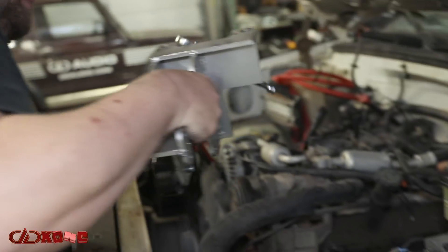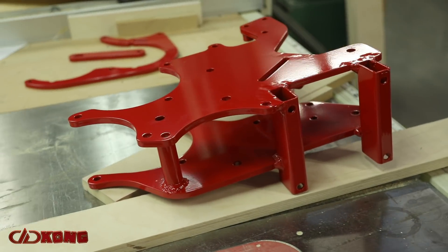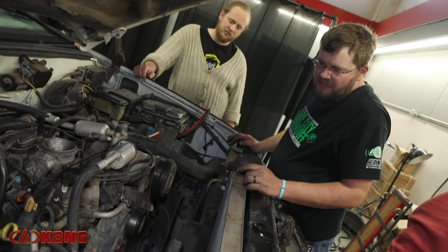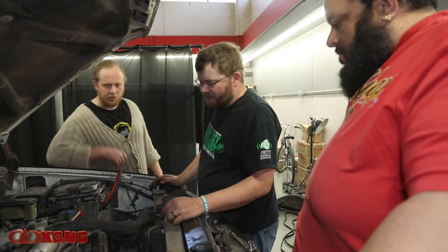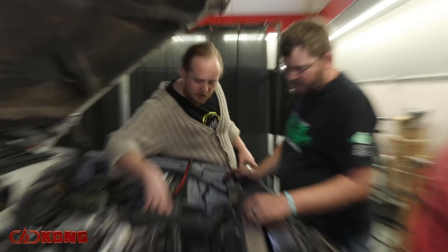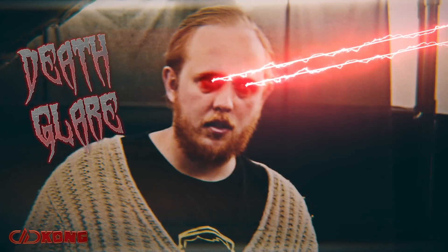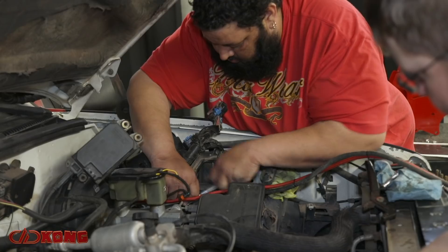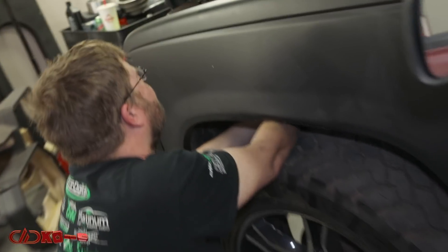Anything that was on the driver's side fender well we had to relocate to make room for the alternators to actually clear. The new bracket from Blue Ghost Industries allowed us to not require the old bracketry that was on there. I'm guessing that red bit bolts in somehow and you end up with one alternator right here and then two down the side like we used to have. Everything had to be relocated on the driver's side, and there were relocations on the passenger side as well.